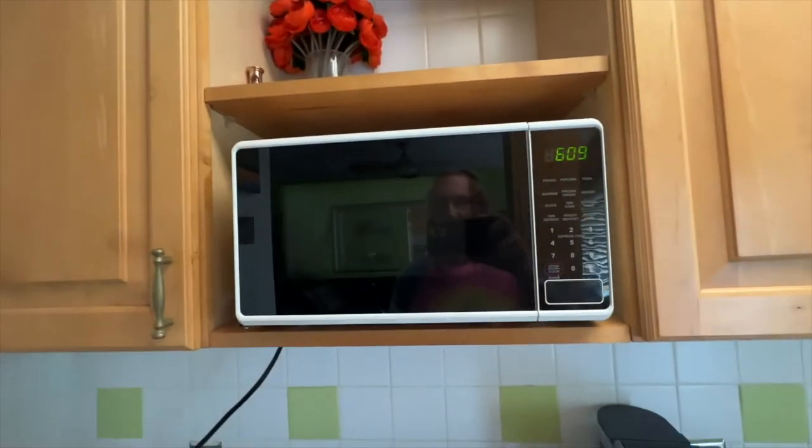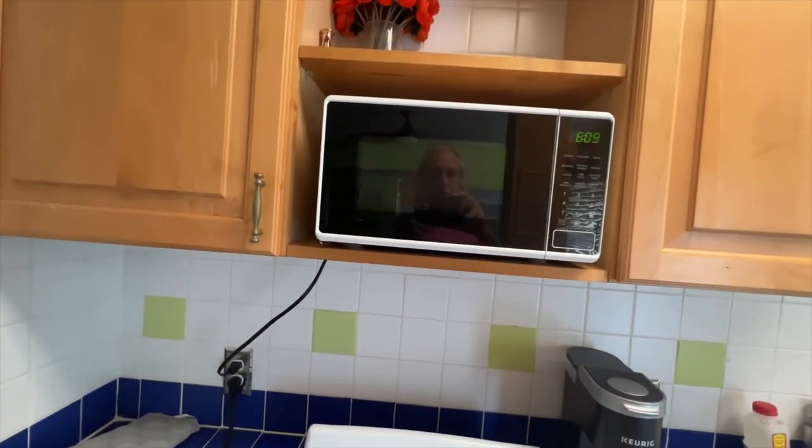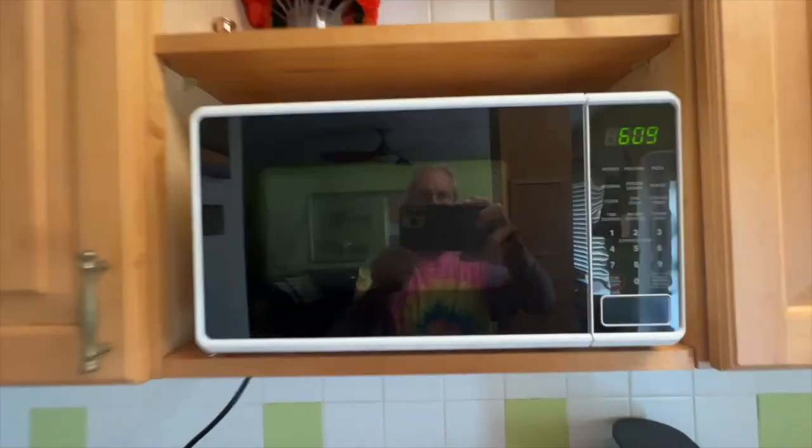All right, so we got our microwave. Looks good. We got it plugged in, it seems to be working. If you like this video, subscribe to my channel. Check out my other awesome videos where I do stuff like this. Peace out.